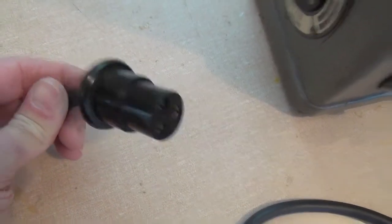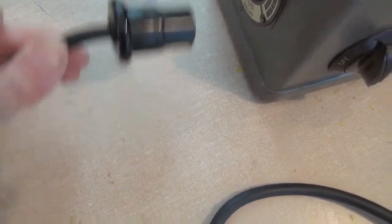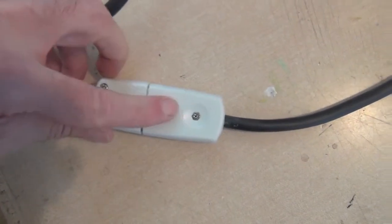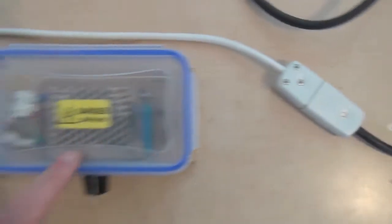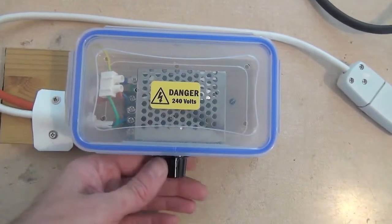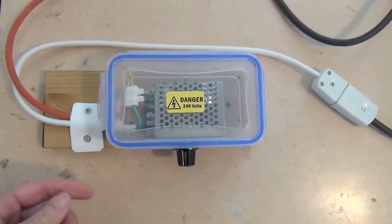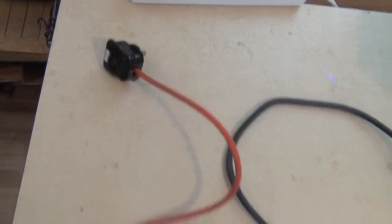Is it Bakelite or Bakelite? 25 pence. So that goes to this joiner, which goes to the cheap Chinese speed controller that I've already got set up on this board for use with various projectors, and that goes to the mains.